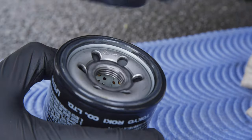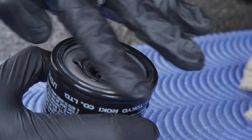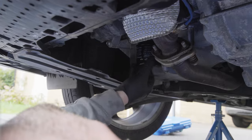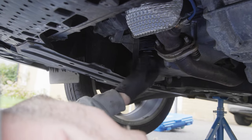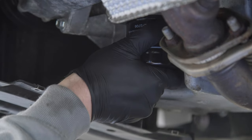To make sure that the oil filter seal doesn't get squashed or crushed when fitting the new oil filter, put some oil just around the rubber seal to make sure that it goes on smoothly. Always tighten the oil filter by hand — there's no need to over tighten it.